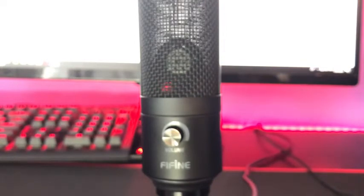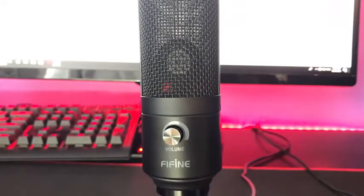Basically, that's going to be it for the features. Let's go ahead and check out some actual voiceovers or some actual footage of me talking on the Fifine Technologies K669B. Let's go ahead and get started.